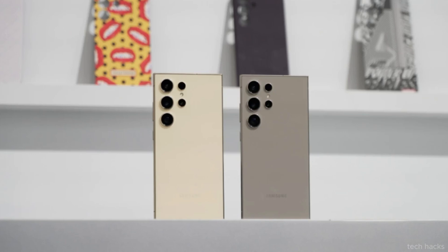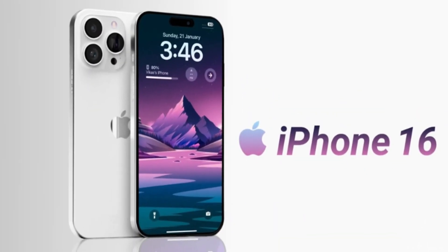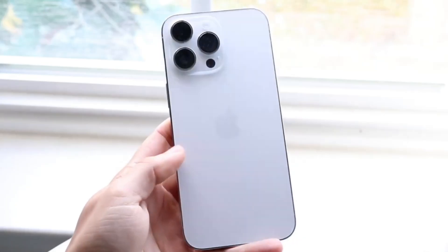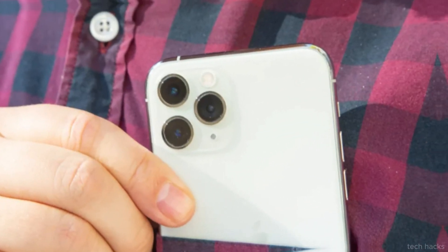Now that the Galaxy S24 has made its debut, all eyes are on the next big candy bar smartphone launch, the iPhone 16. Rumors suggest that one of the standout features this year could be a new capture button, designed to enhance photo and video capabilities, potentially bringing digital camera-like functionality to Apple's 2024 lineup.